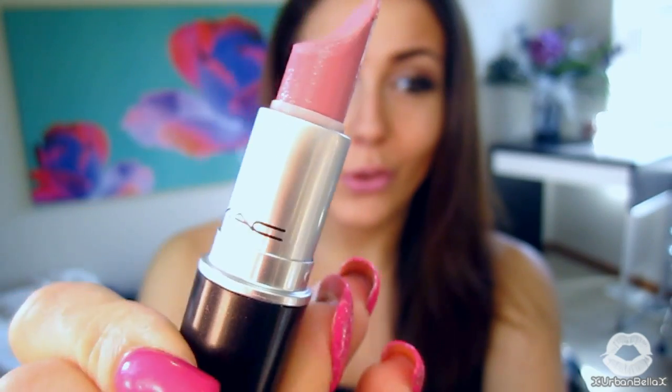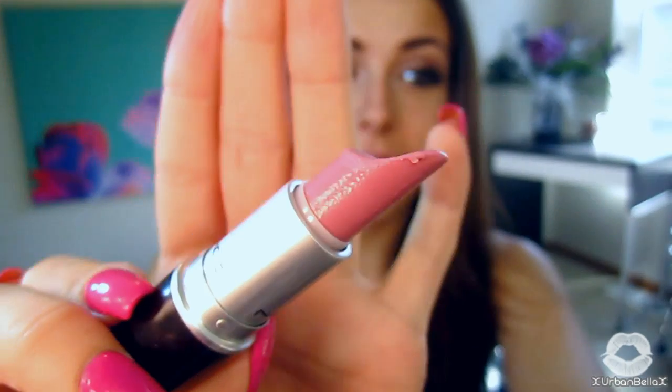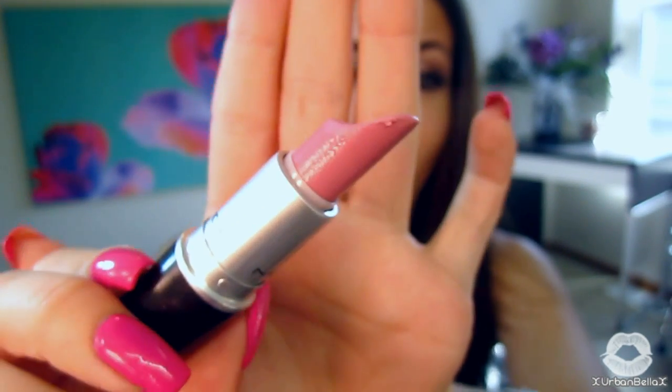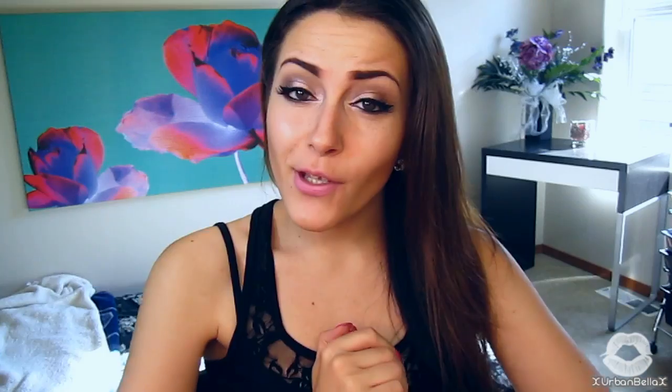That wraps it up for the eyes portion of this tutorial. If you're wondering about my face, it's just my everyday foundation, contouring, and highlighting routine — I've already done a video on that, linked below. For my lips, I went neutral as well, using MAC's lipstick in Snob — a pinky color that matches almost every makeup look. I hope you guys enjoyed — don't forget to comment, rate, and subscribe. I'll catch you guys on the flip side!